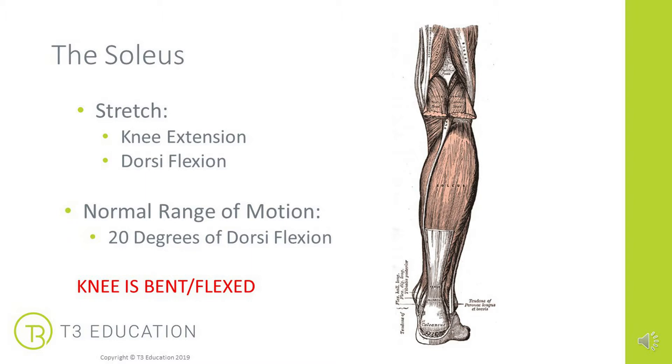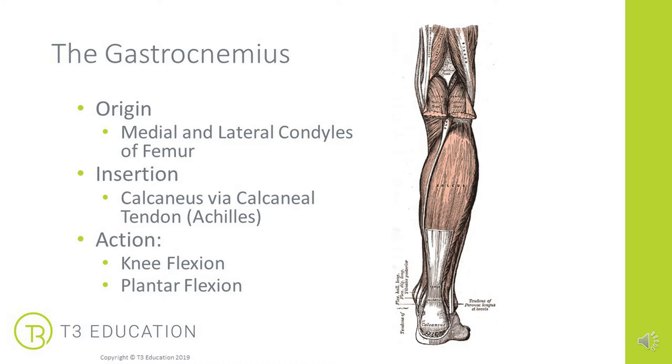The gastrocnemius originates across the knee — on the femur itself — on both the medial and lateral condyles. Like the soleus, it inserts down to the calcaneus via the calcaneal Achilles tendon. But given it crosses two joints, it has two actions: it assists in flexion of the knee and also in plantar flexion.